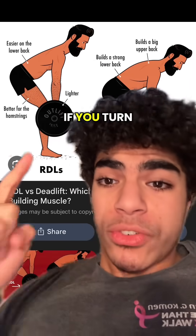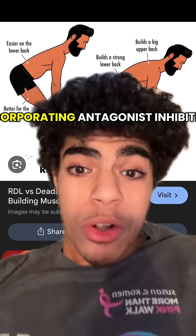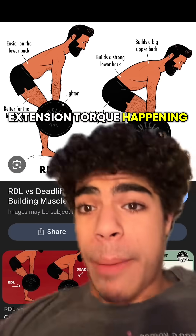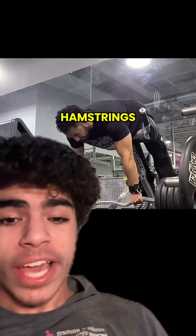And if you turn it into an RDL by adding in a knee bend, so now you have knee extension going on, you're incorporating antagonist inhibition for your hamstrings, because you have a knee extension torque and a hip extension torque happening at the same time, which shuts the hamstrings off.